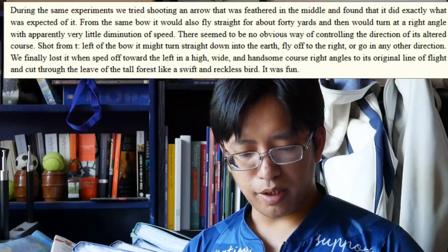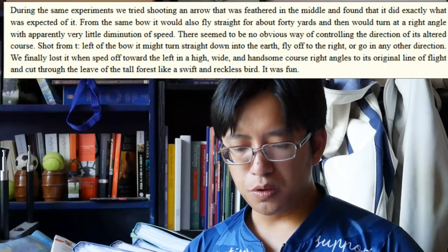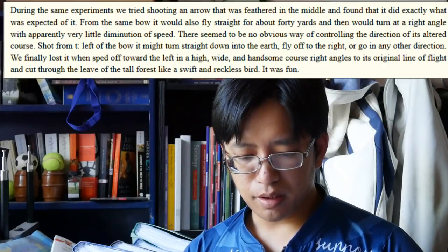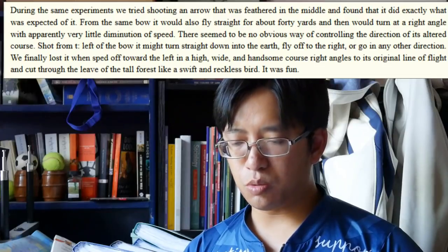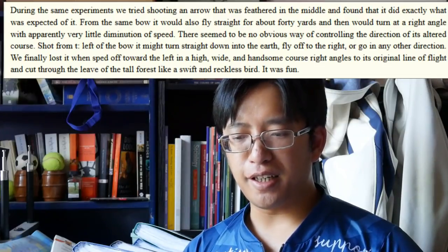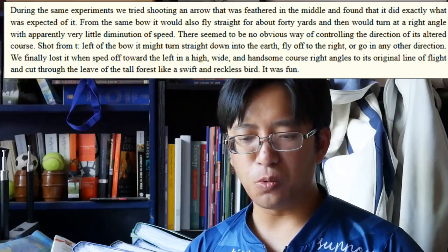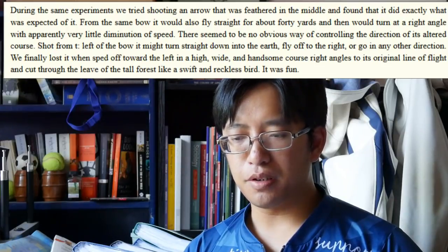During the same experiment, they tried shooting an arrow feathered in the middle and found it did exactly what was expected. From the same bow it would fly straight for about forty yards, and then would turn at a right angle with apparently very little diminution in speed. There seemed to be no obvious way of controlling the direction of its altered course. Shot from the left of the bow, it might turn straight down into the earth, fly off to the right, or go in any other direction. They finally lost it when it sped off toward the left in a high, wide, handsome course at right angles to its original line of flight, and cut through the leaves of the tall forest. It was fun.